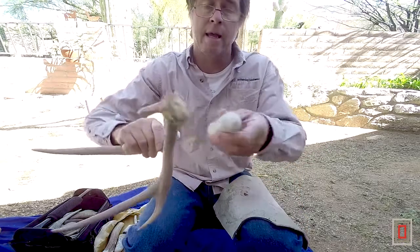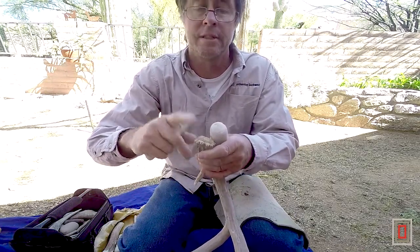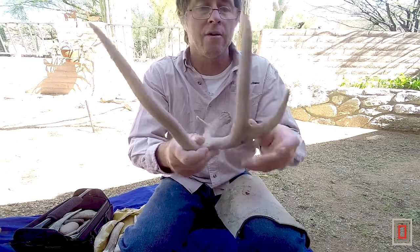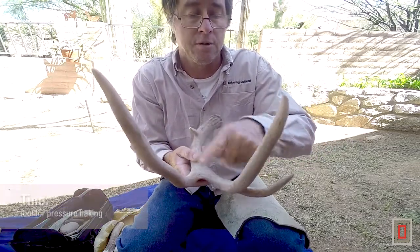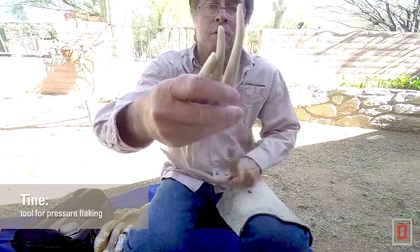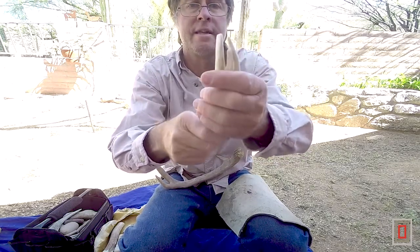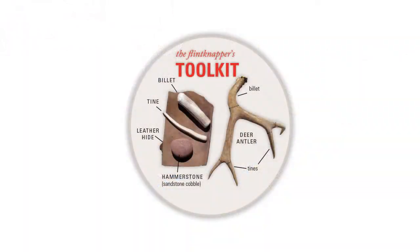These are the base end of the deer antler, and you generally flake with the hard end that went up towards the head — it's harder, so these antlers are really good. Then you use the other end of the deer antler — the tines. You cut these off and make these little pressure flaking tines, which are for pushing flakes off in the final stages of the process of making arrowheads and dart points.